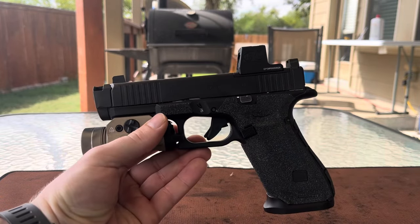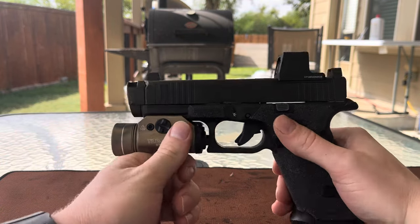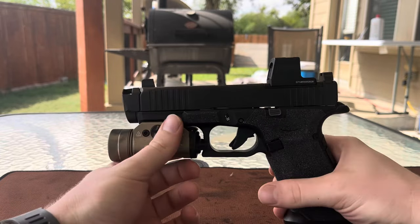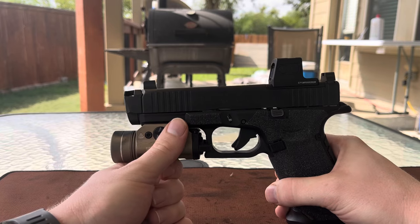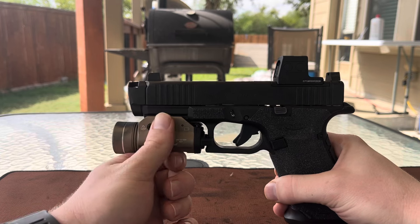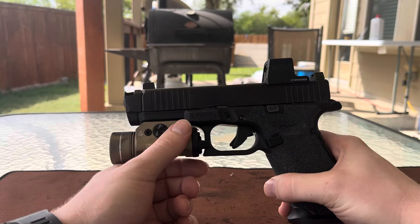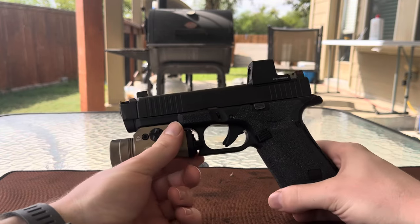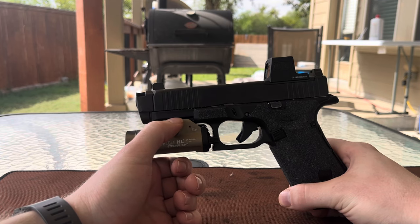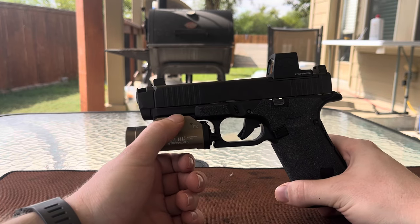Last up in the pros column, and to me the reason I bought this, was the effectiveness of the comp. In shooting, I do feel a noticeable difference in recoil impulse and return to zero of the dot through the cycling of the slide. During slow aimed fire there really isn't too much difference, but when you start ripping doubles or going for speed on Bill drills or other speed-oriented drills, there's a noticeable difference in the shooting experience and the firearm was easier to control.